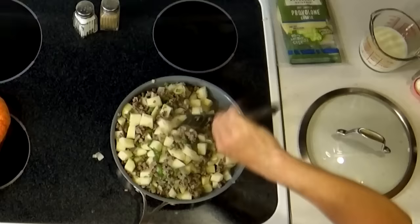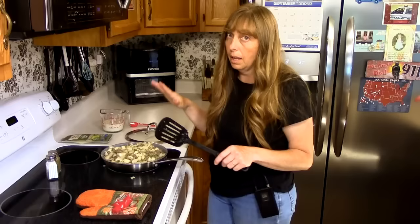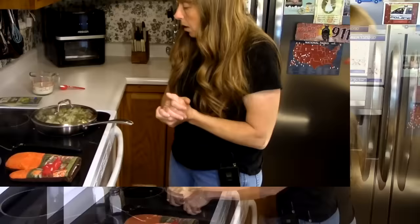Start cooking the potatoes on top of the stove. At this point we could dump in our milk, top it with cheese, and put it in the oven for about an hour. But if you want to save yourself 30 minutes, put the lid on your pan and let those potatoes cook on top of the stove for about 15 minutes until they get soft, then all you have to do is put it in the oven and brown it.